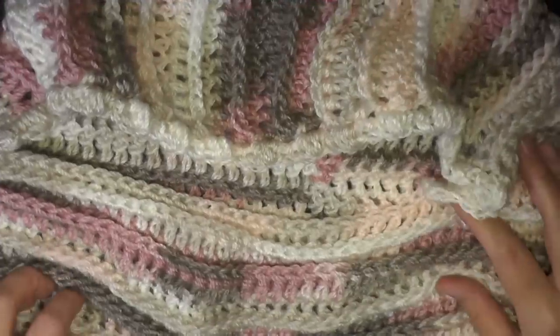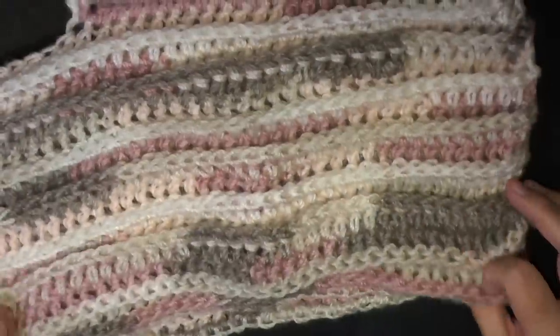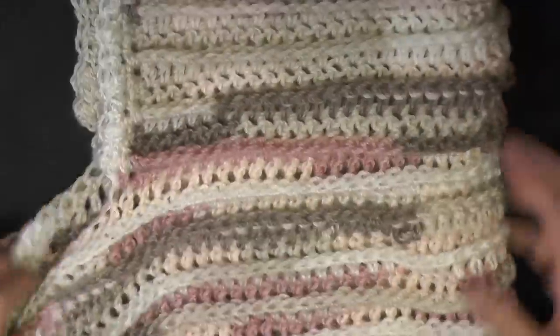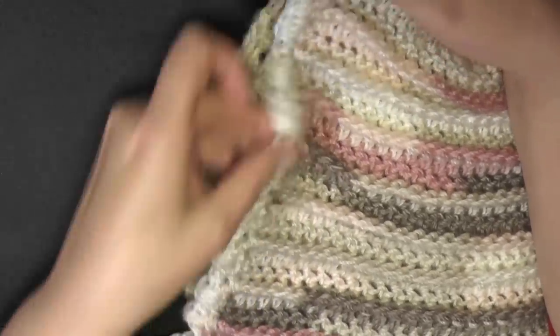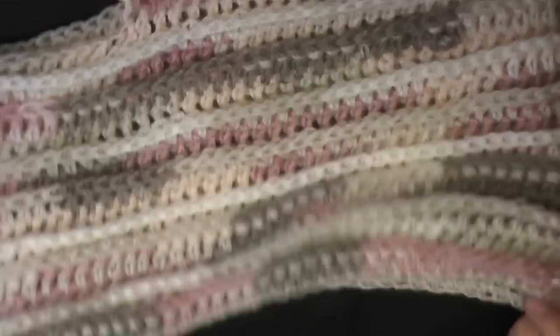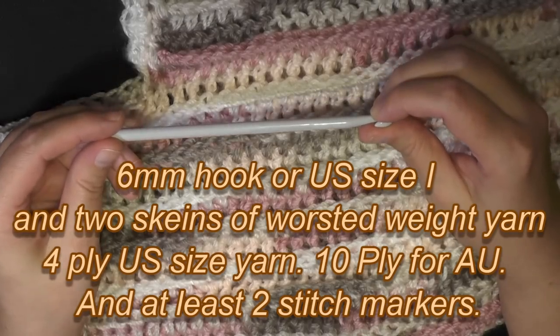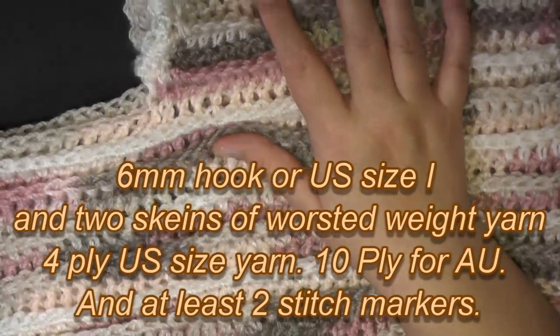Hi guys, this is going to be the tutorial that's going to show you how to make this cow hoodie, using the riptide stitch. You can make this cow part as thick as you like — if you want more of a bunched up cow, feel free to make it as big as you want. There's the hood, and on the end of the hood it has a little border edging. First we're going to start off by making the cow, and I made this using a 6mm hook, or size I for the US. You're going to need two skeins of yarn to make this whole thing.